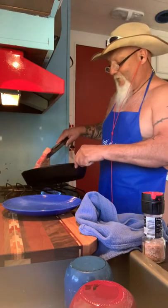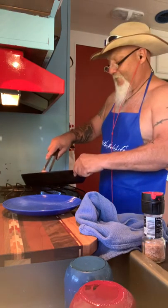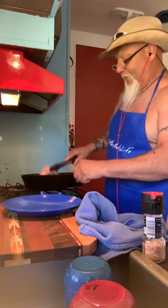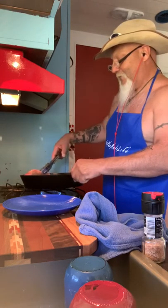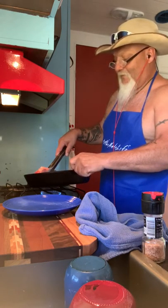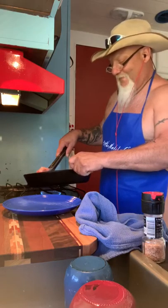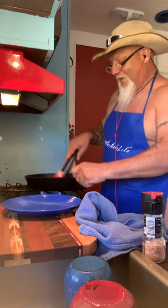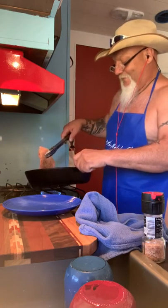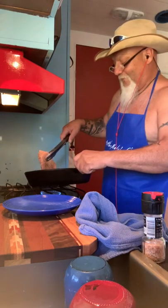Oh man, this already smells good. It should almost be done. Almost there — I still got one side to go. It doesn't take long. That's all you want to do — savor the flavors and keep them in there.